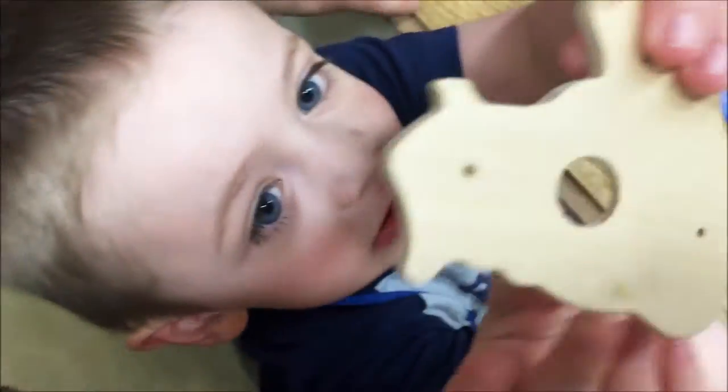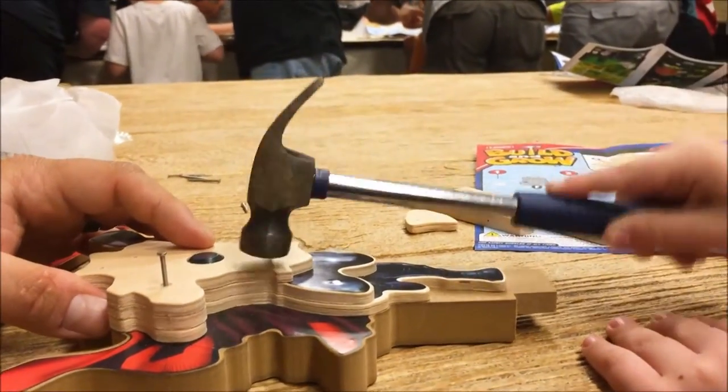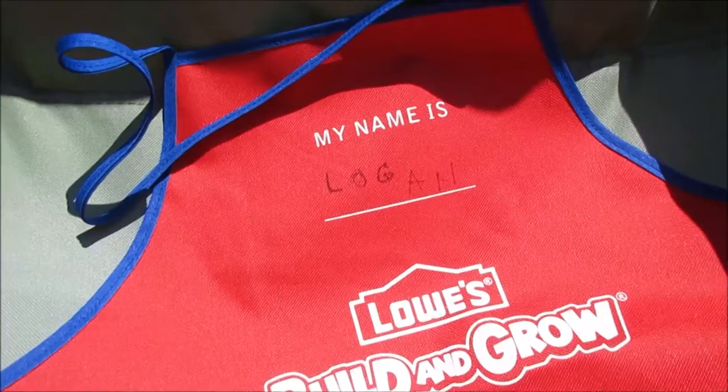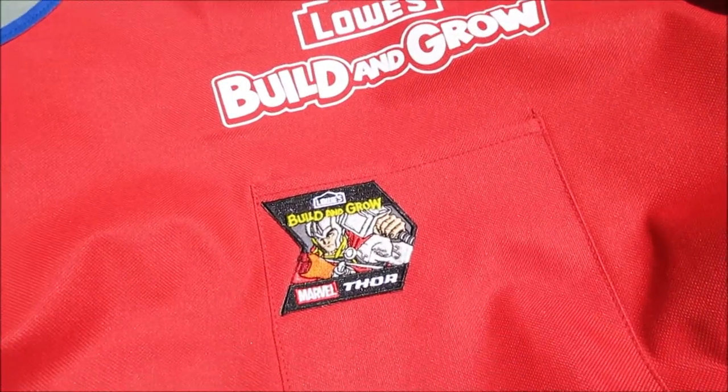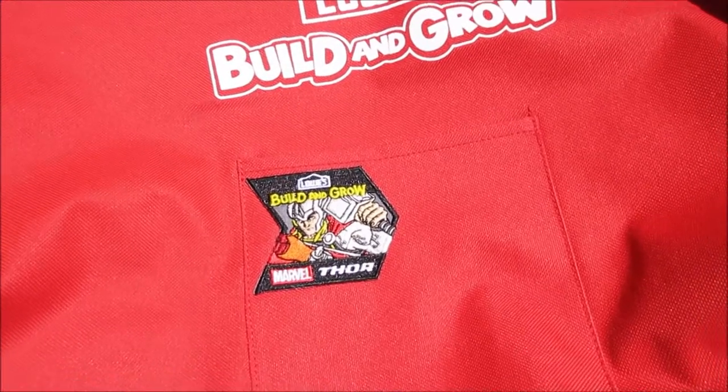I do want to say that this is not an actual class. They give you the instructions, and if you need help they'll help you, but you just literally sit or stand there and build it, following the directions.